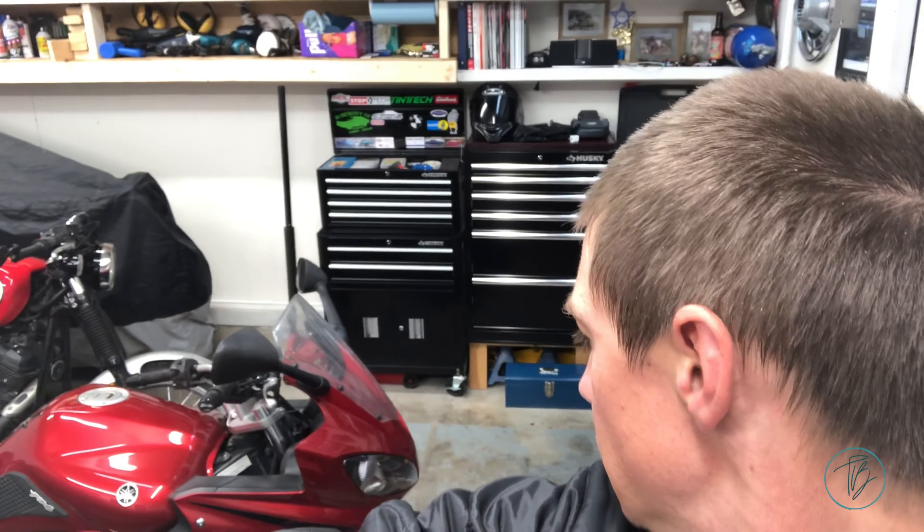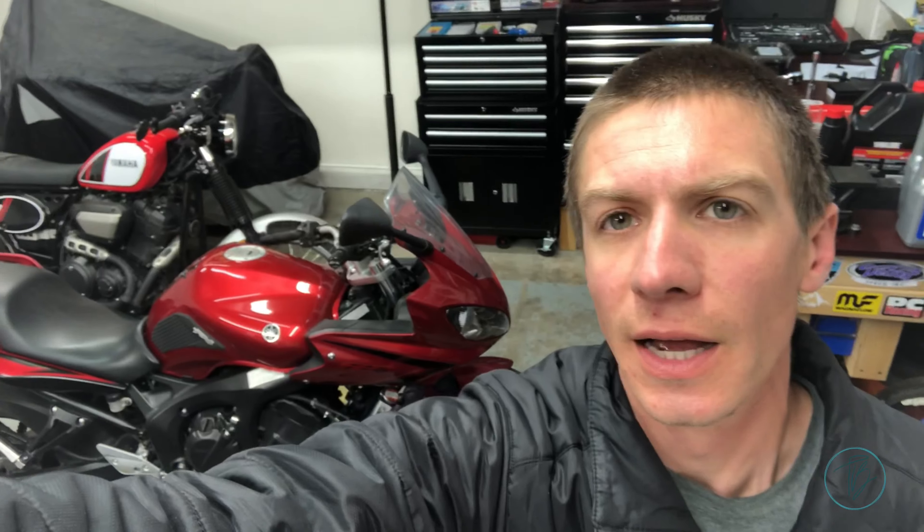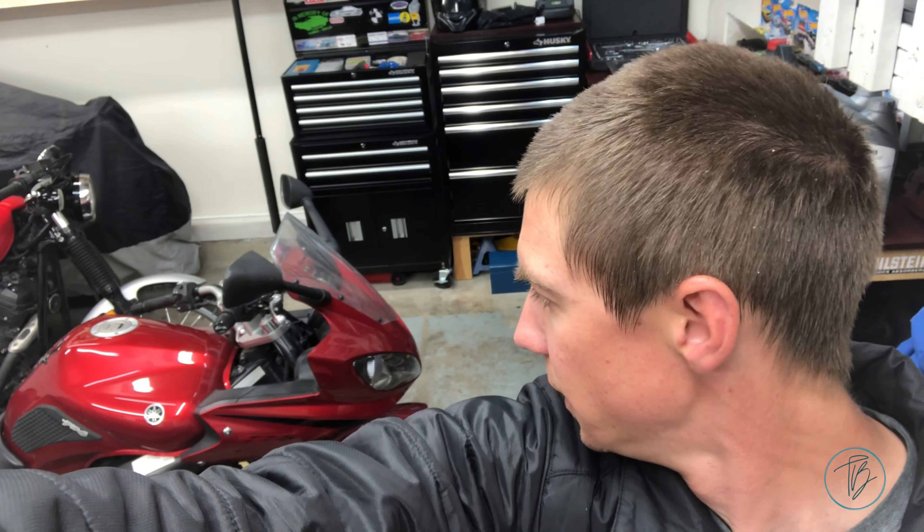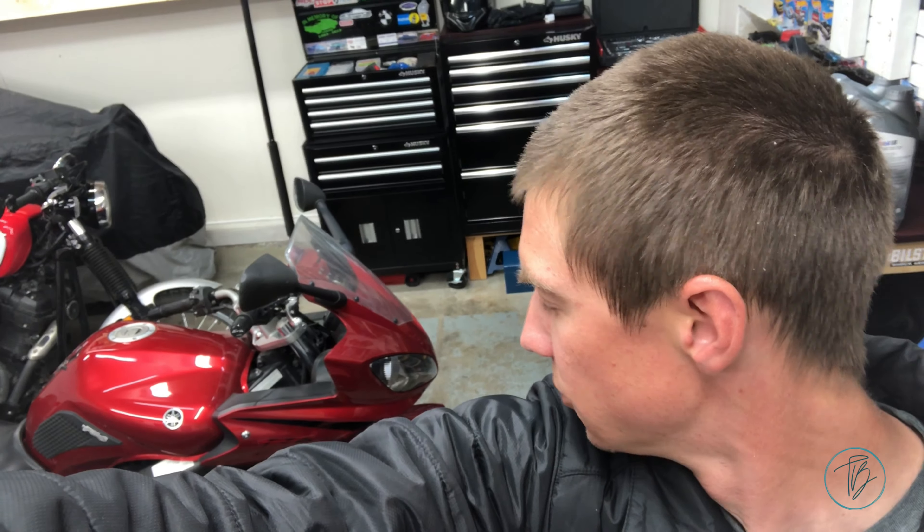Today we got a new project, working on a Yamaha FZ6. Ashley's bike — she brought it back for some more work: oil change, air filter, spark plugs, brake pads, and clean and adjust the chain. So it should work good.